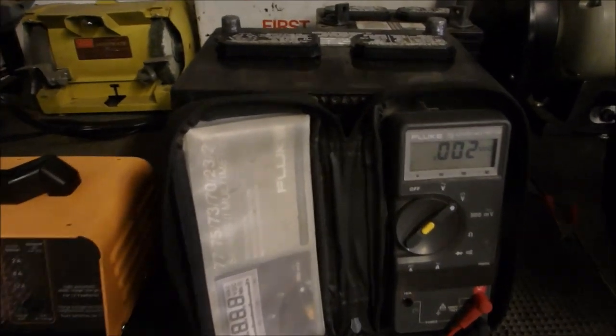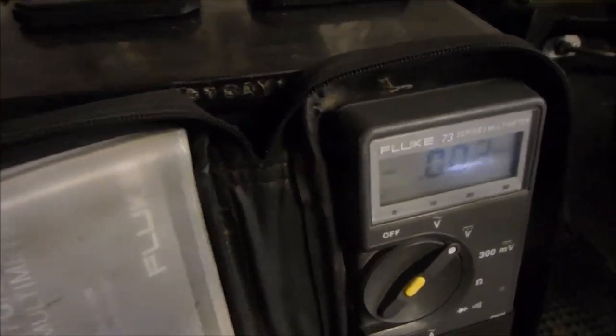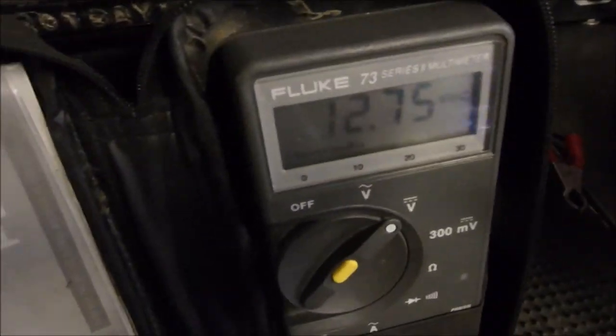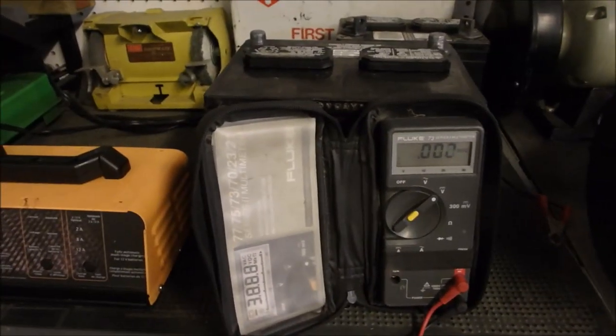You're looking at the battery that I resurrected here. There's the meter. Now I'm going to go across the posts with the meter — and it's 12.75 volts. Considering it was 3 volts when I started, that's pretty good.